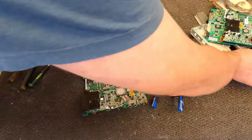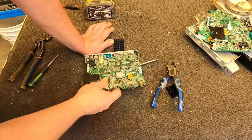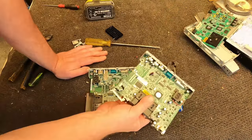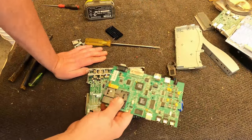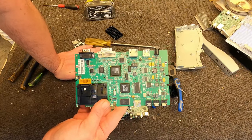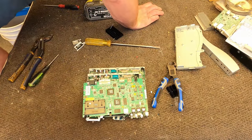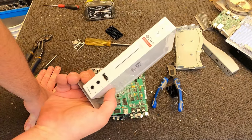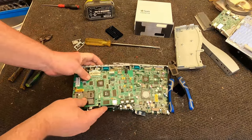So there we go — there are our three motherboards. The Sunray 3 Plus, the Sunray 3, and the Sunray 2. Awesome. Sun Oracle Thin Clients — not too shabby at all.